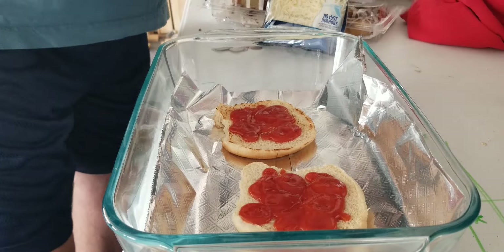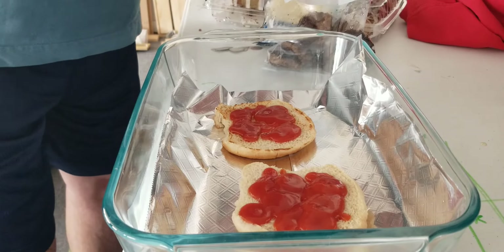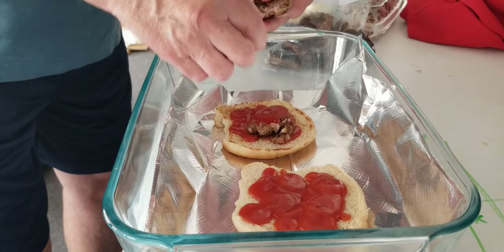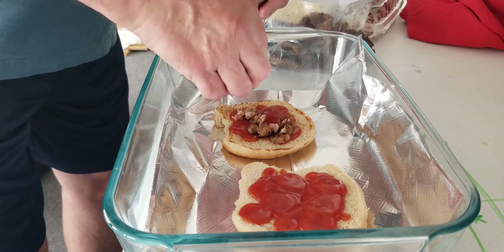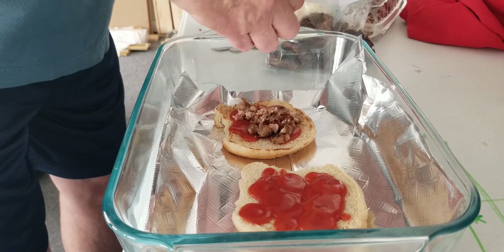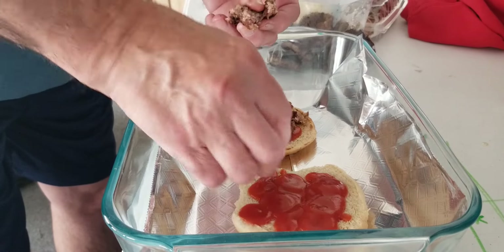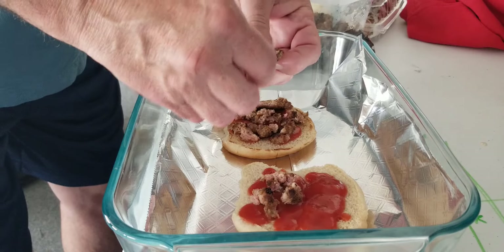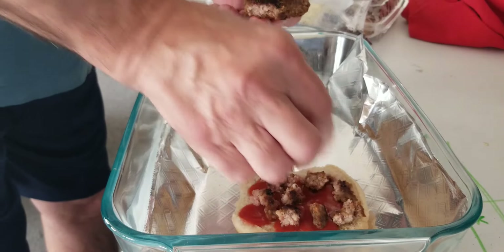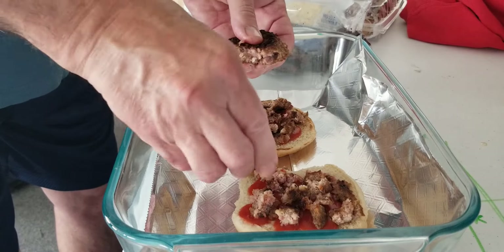Let's make sure you guys can see the sausage. This is some Italian sausage that I bought and cooked up for breakfast — this is what I had left over. I'm single, so it's kind of like, alright, what are you going to do with all this stuff? We want to make sure we have lots of sausage on there.